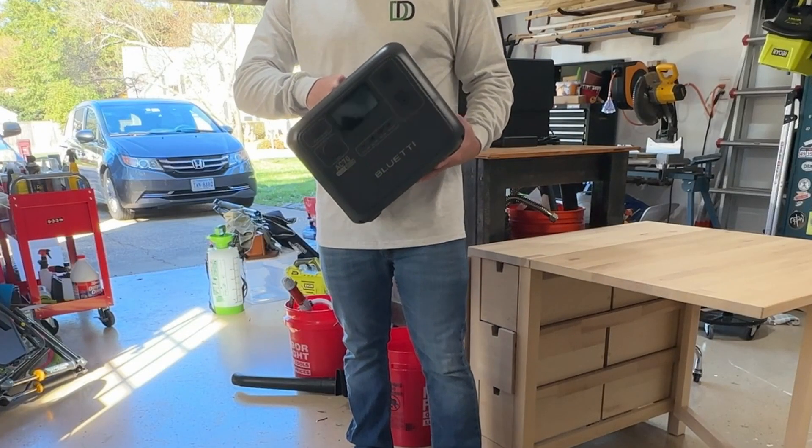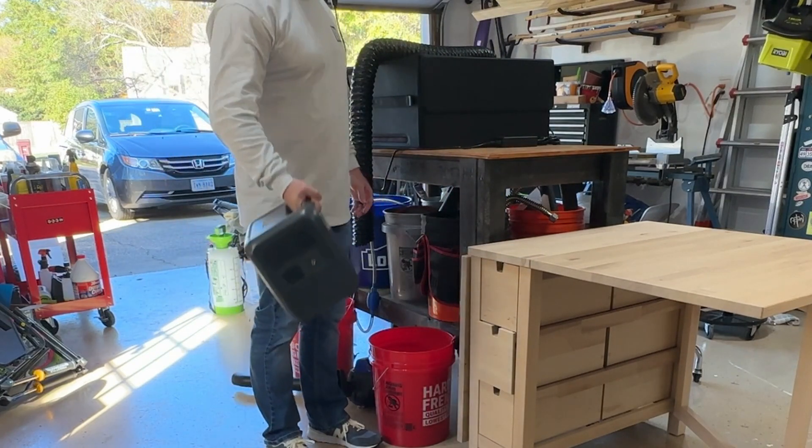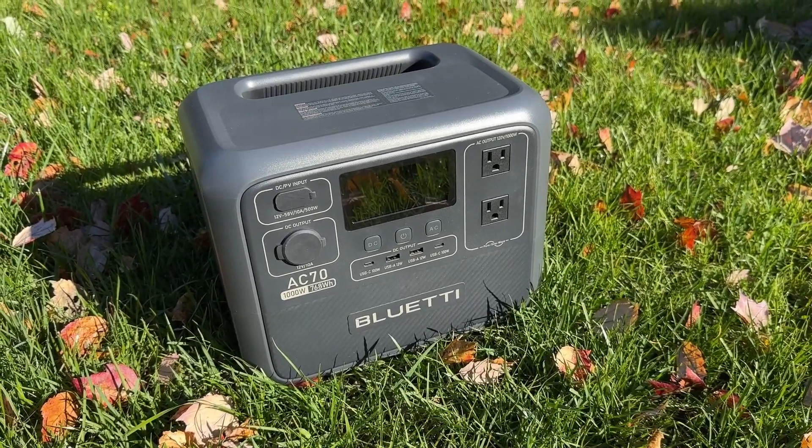Right out of the box looking at this thing, I love the integrated handle that it has. It doesn't add any extra height to the unit — it's just a nice cube form factor with that handle built into the top.